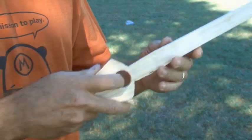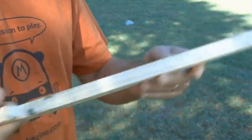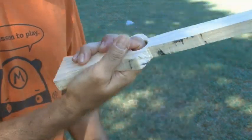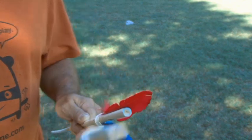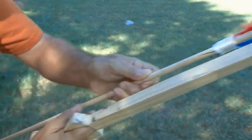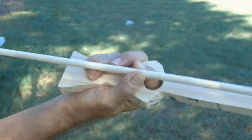Here's how to grip the atlatl. You take your index finger and that will go through the hole — it's on the opposite side of where the peg is at the very end of the atlatl, and you'll basically grip it just like that. Then you take your dart, and remember your dart has the small knock in the end, and that's going to fit right on the peg. Then you'll hold the dart with your thumb and index finger.